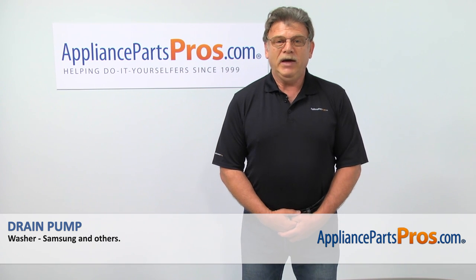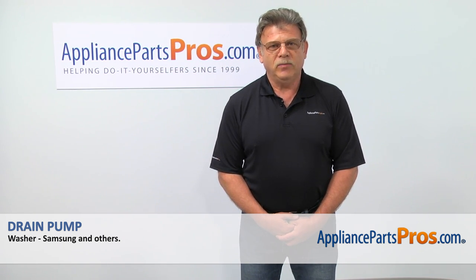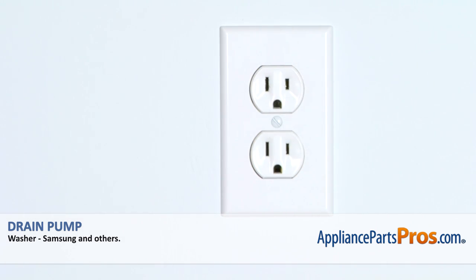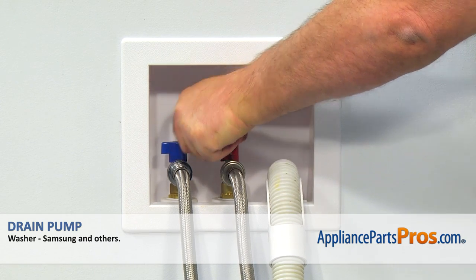Hi, I'm Simon with AppliancePartsPros.com. Today we're going to show you how to repair your appliance. Are you ready? Remember, anytime you work on your appliance, make sure it's unplugged or the circuit breakers are off so there's no chance of electrocution. Also, make sure you turn off the water supply to the washer.